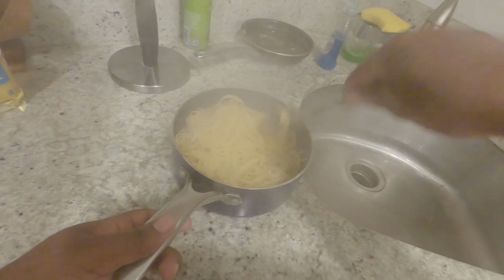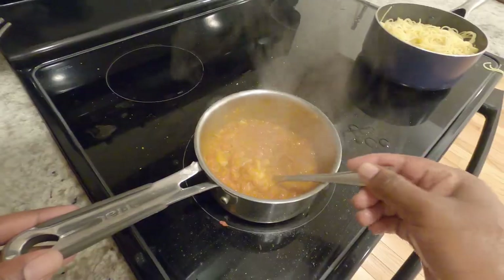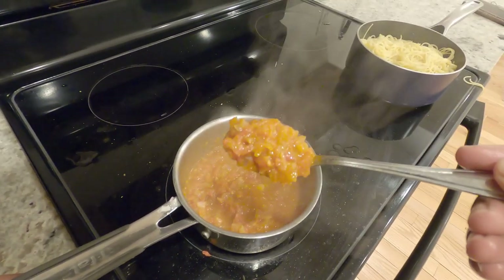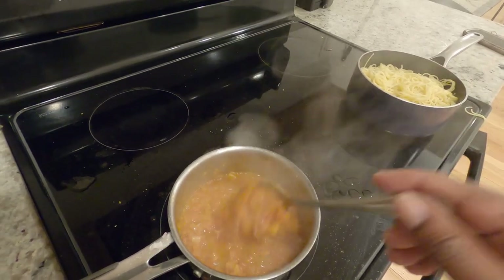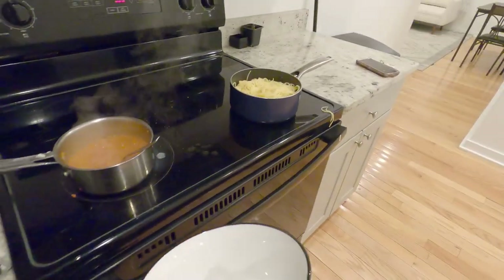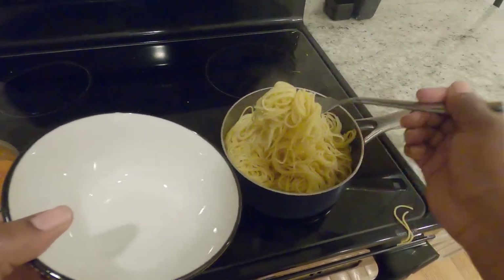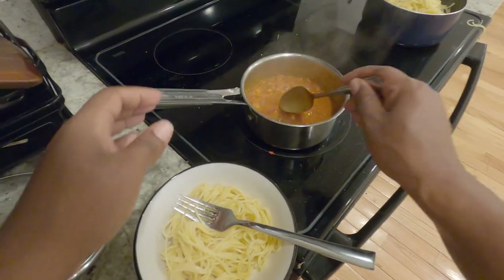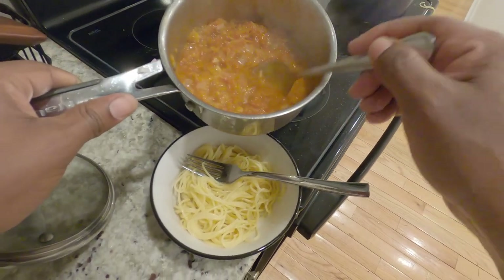I'll make sure the spaghetti is cooked very well. This is how I like it — personal opinion — you can cook it however you want. Thanks to the internet, you can learn anything. But yeah, this is how I make Ethiopian pasta.